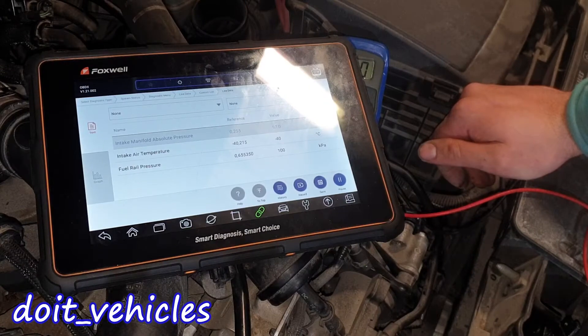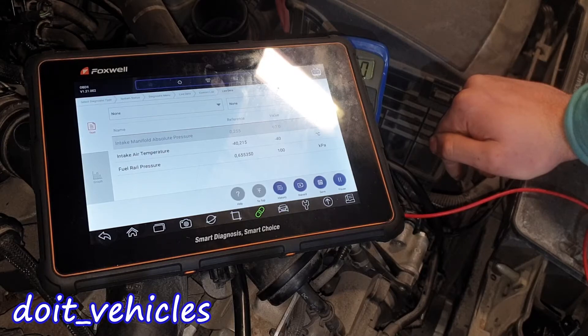The intake air temperature sensor is not working, which means we need to replace this sensor.